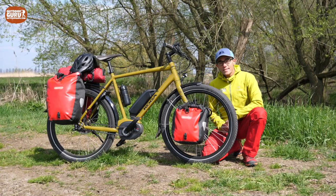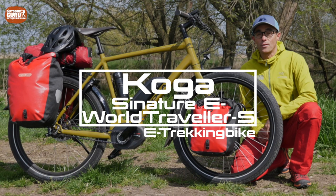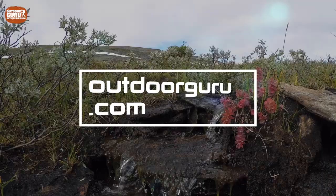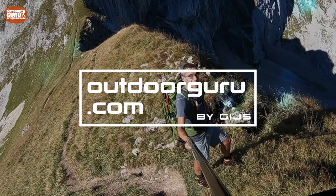Hi everybody, this is Gijs again with an auto review and I hope you are doing well. This time it is an E-Trekking bike, the Koga Signature E-World Traveller S. It's a really Dutch bike and in this video I'll explain to you why you should consider this bike if you're planning to buy a new E-Trekking bike.